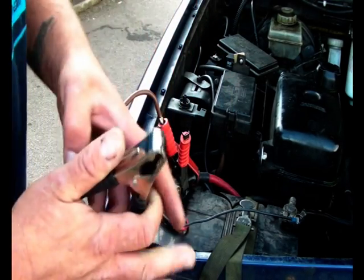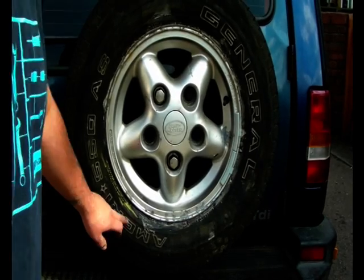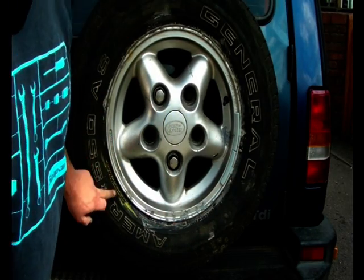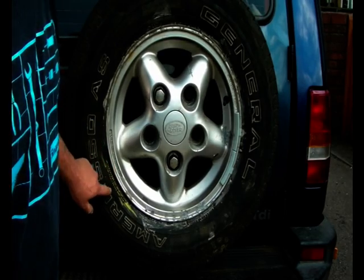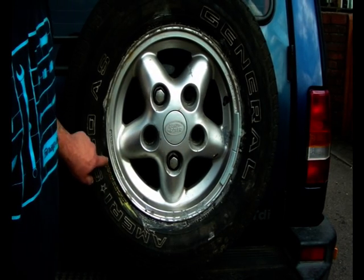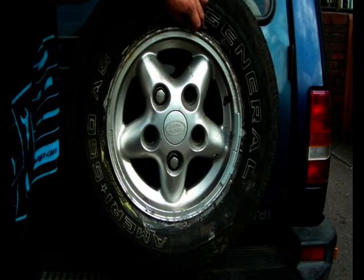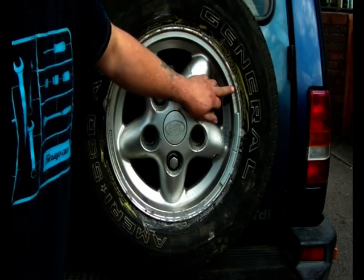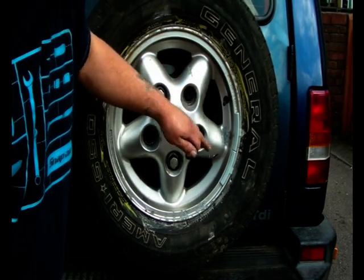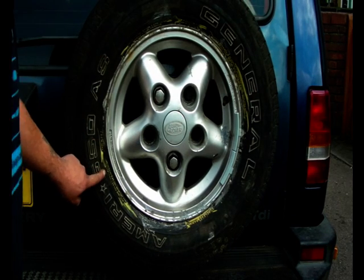Right at the edge of this tyre there's a lot of information: speed ratings and such like. Down here — I've marked it in yellow — is your maximum pressure and maximum load. On this particular tyre it's 900 kilograms, and the maximum inflation pressure is 300 kPa or 44 PSI. I've marked the relevant information with chalk. Not all of it relates to you — some of it is just 'do not mount this tyre and inflate over 44 PSI.'